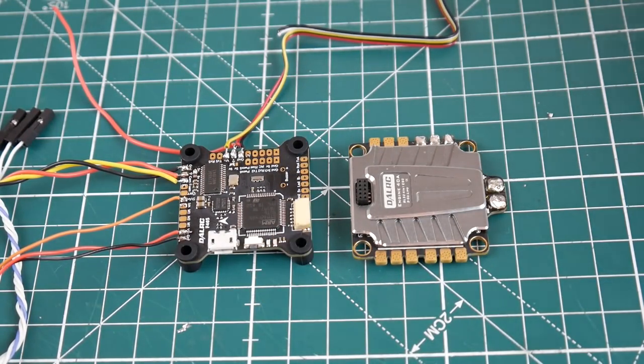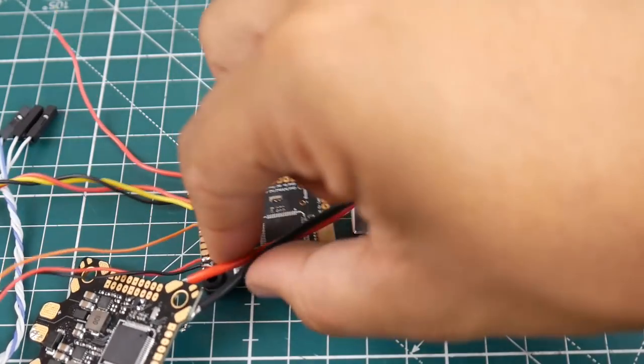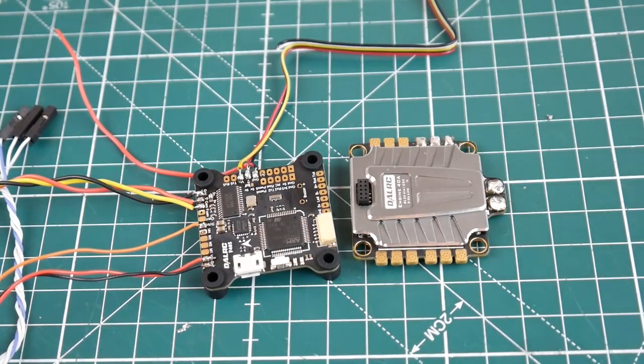Literally perfect. This combo is the perfect video feed setup. This is one of the most newbie-friendly, best setups I've seen to this day, which is pretty insane. I am literally in love with this setup. So enough talking — let's jump to the testing and you guys can check it out for yourself.